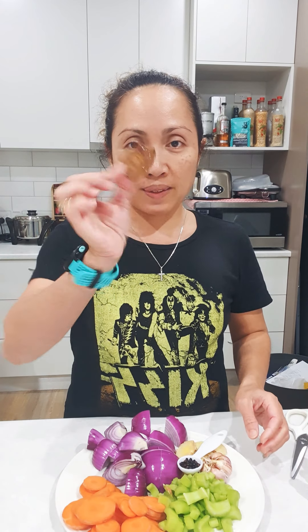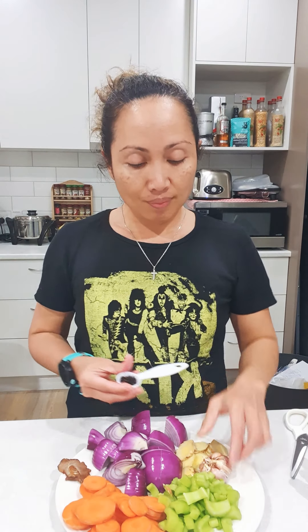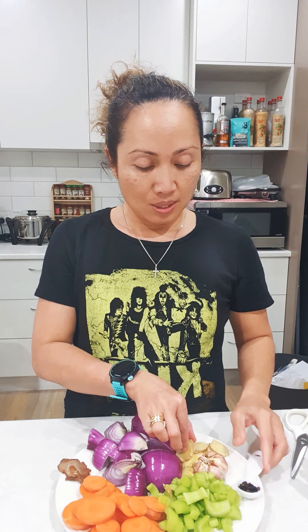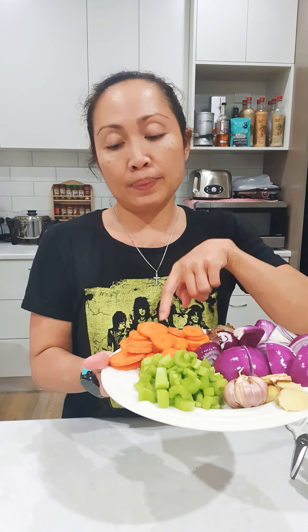This is what we call asam keping in Malaysia — we use this a lot. This is black pepper, or in Malaysia we call it lada hitam. I'm going to use garlic, ginger, red onion, carrot, and celery.